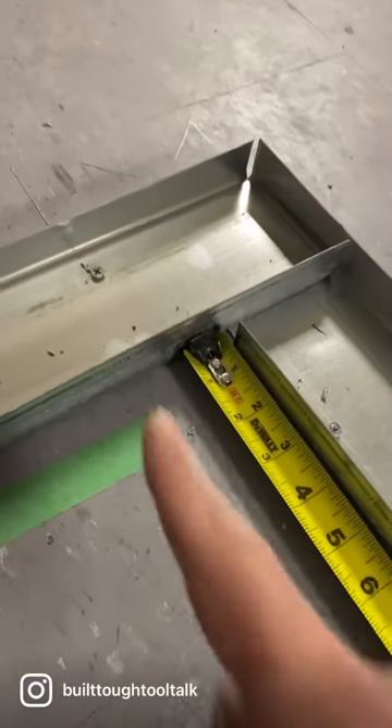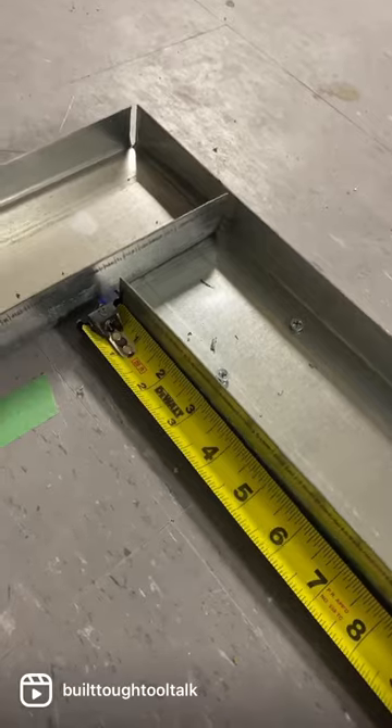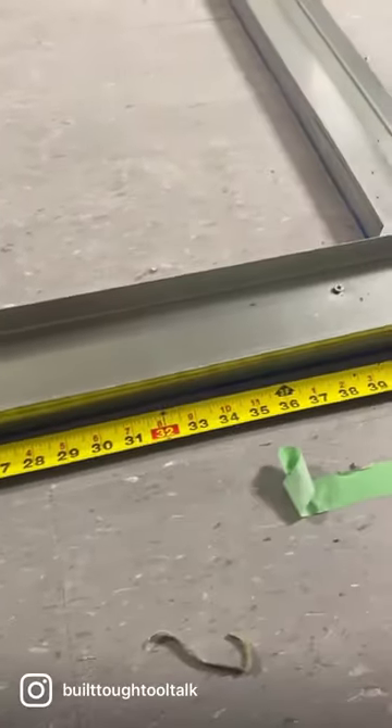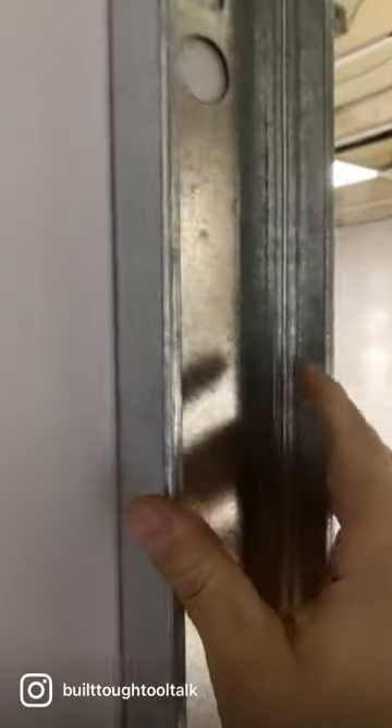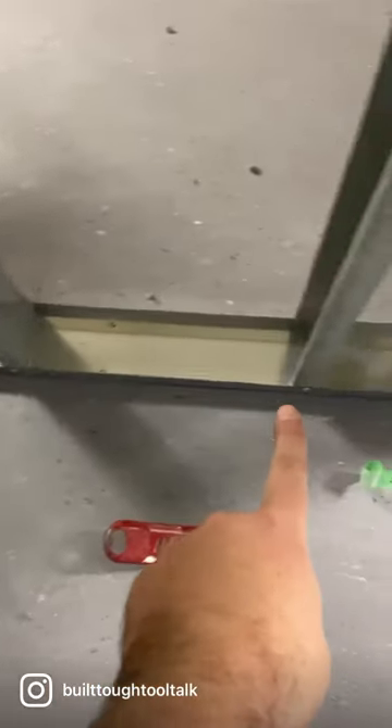That way when you board that wall first, it'll bump your tape out half an inch, and then your next wall will be on 16s. Now that I got this sheet on, this is the locking stud — floating stud, whatever you want to call it — that'll get screwed through there and into that corner stud. Then when I put this sheet on, it's gonna be exactly 16 or 32.